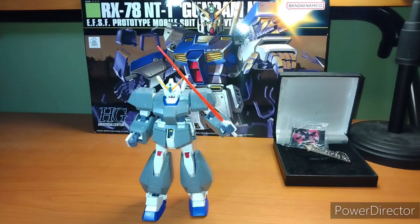Hey everybody, it's your boy Zero here for another Gunpla review. Today's episode, we're covering the Gundam NT1 Alex from Gundam.